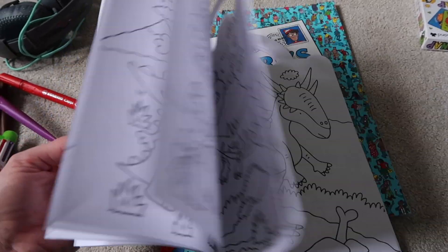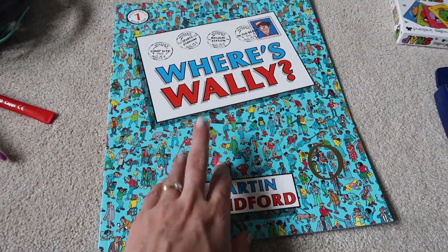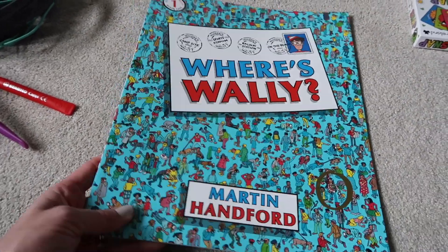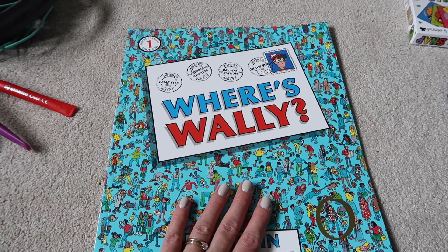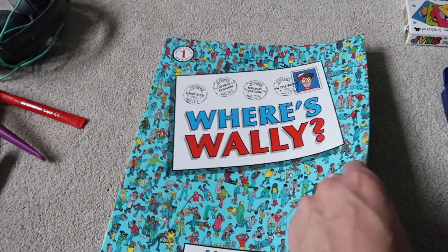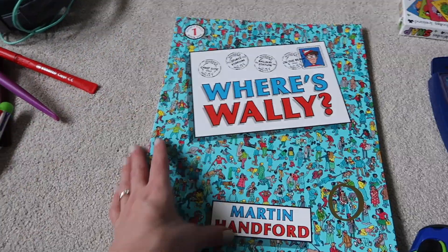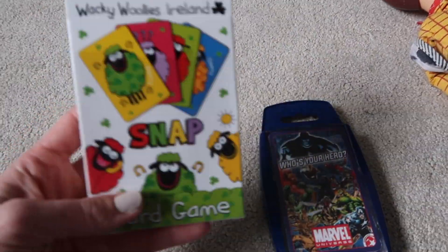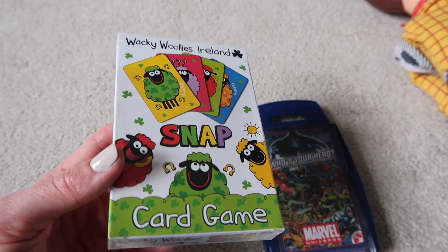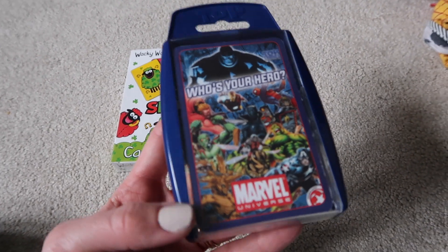I also picked up a simple dinosaur coloring book from Poundland. And then I picked this up mainly for when we're actually on holiday, since we haven't got any storybooks — it's a Where's Wally book. Harry's really into it at the moment and I really like it too. It's something we can sit and do together and he really concentrates when he's looking at it, so I'm looking forward to finding Wally with him.